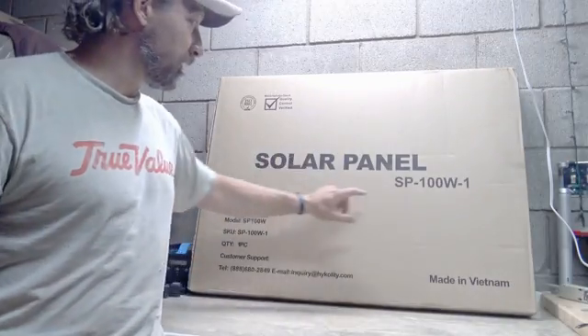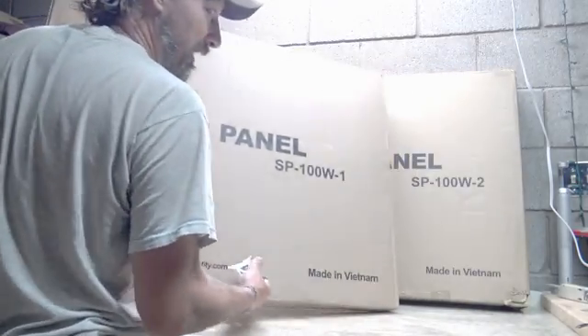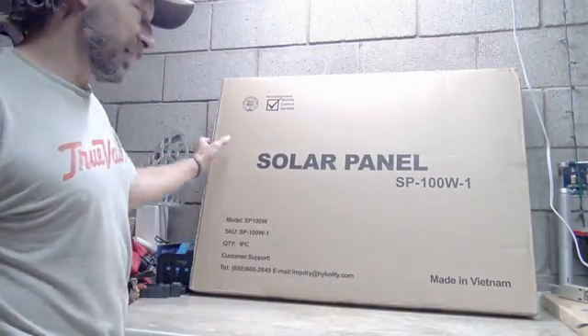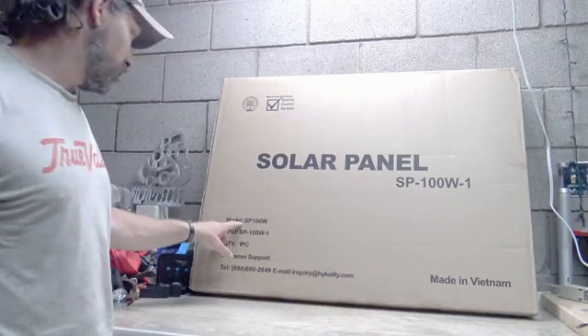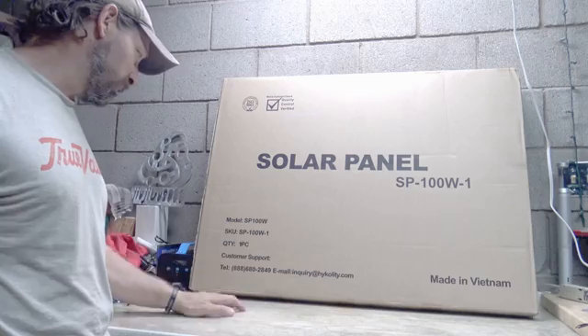So the one in front is 100-watt by one, and the one in the back is 100-watt by two — two panels in there. As you can see, these are made in Vietnam, model SP100W. There's one piece in here and here's the information. Let's go ahead and open this up.